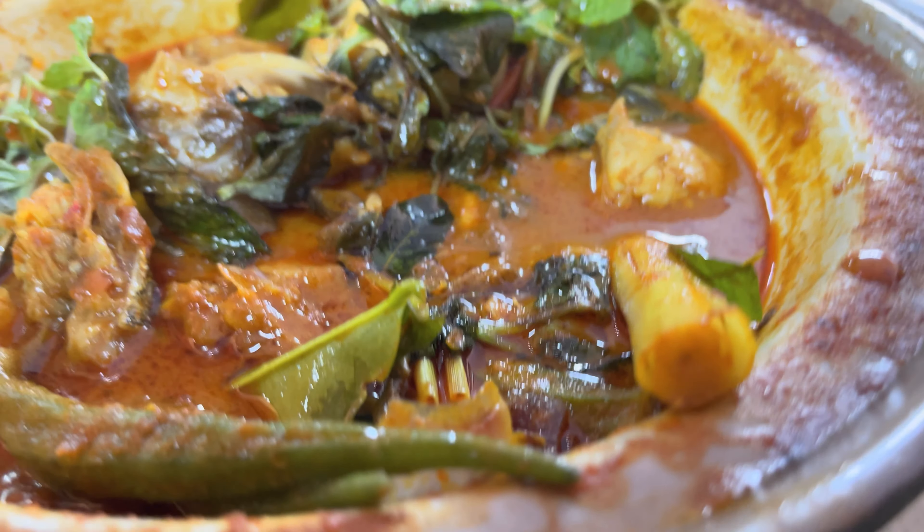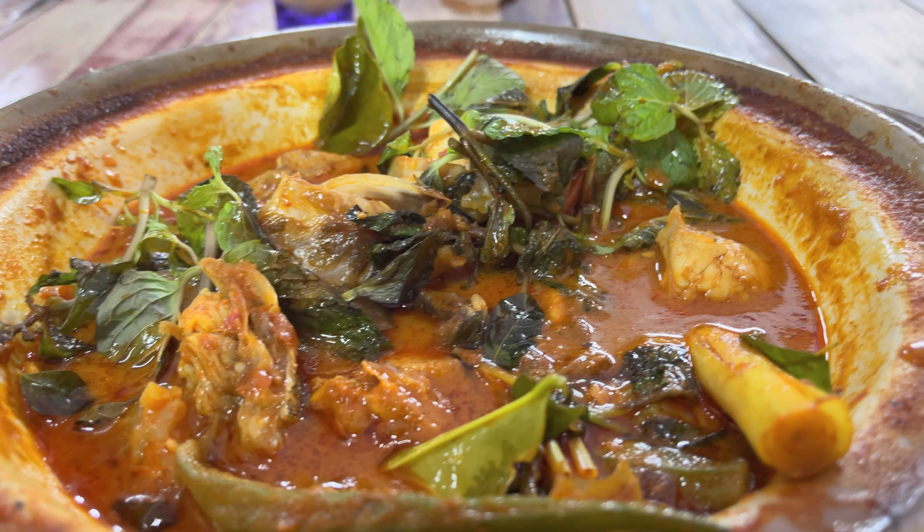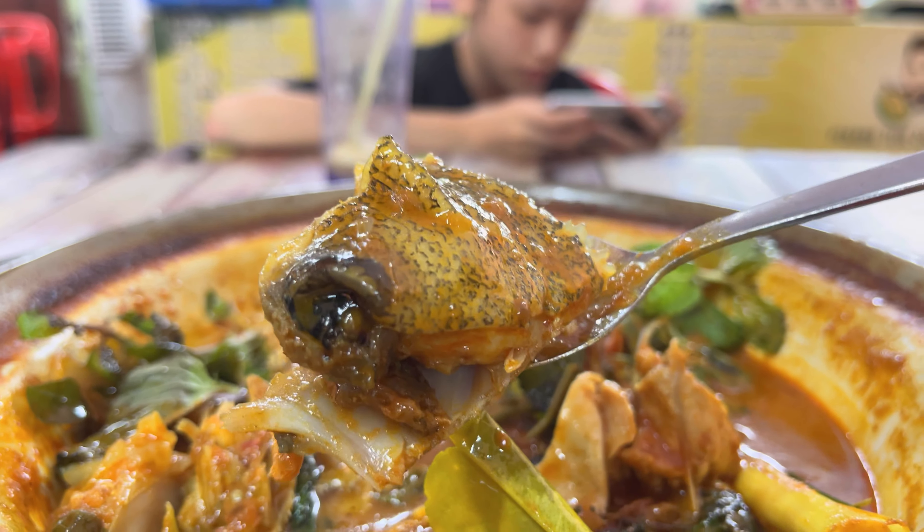That was some okra. Mmm, man, I'm enjoying this one. That is definitely good. It has lemongrass too. It's a hot, delicious mess. It's definitely delicious, dude.